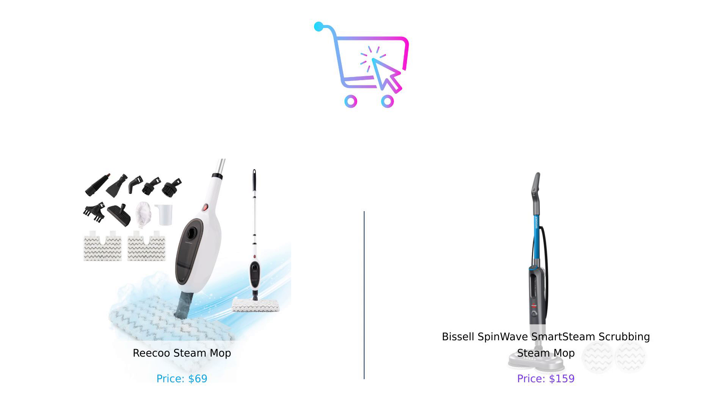Whichever mop you choose, just remember: a clean floor is a happy floor. Don't forget to like, subscribe, and leave a comment about which product you prefer and why. Product links are in the description.